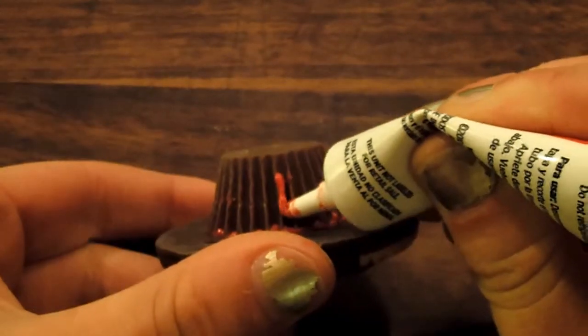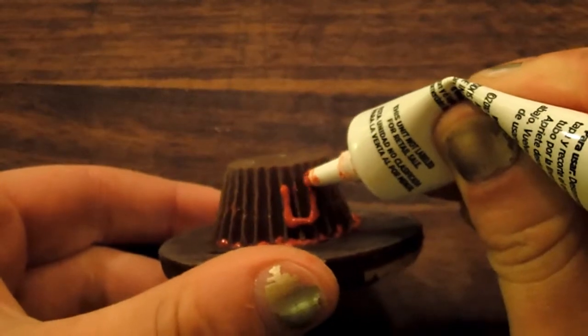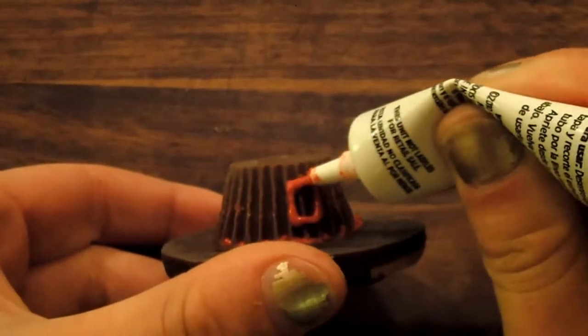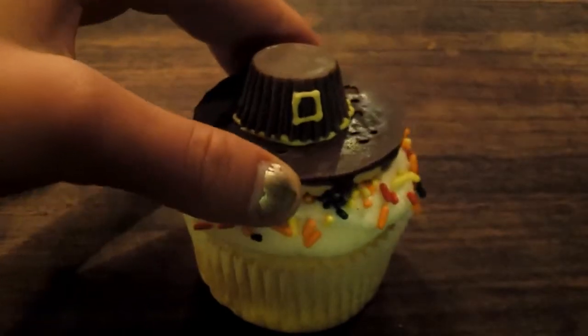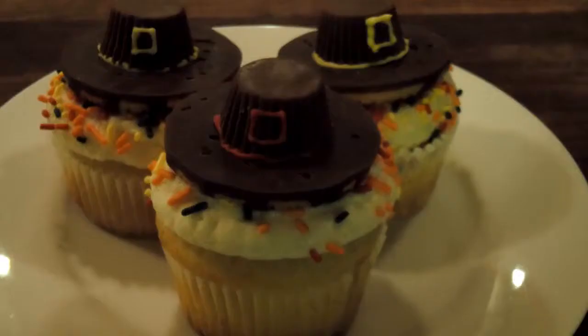Outline a rectangle on the Reese's Cup. Place the pilgrim hats on top of the cupcake. Now enjoy your Thanksgiving treat.